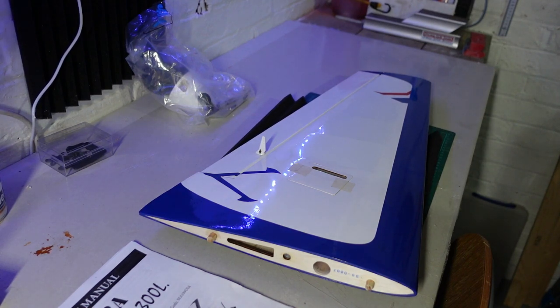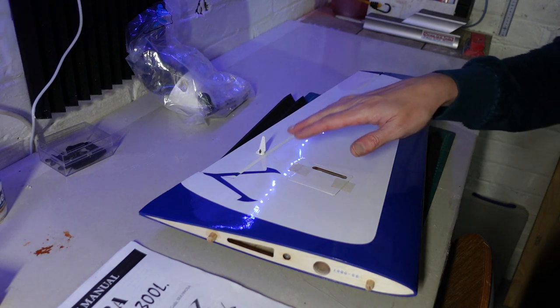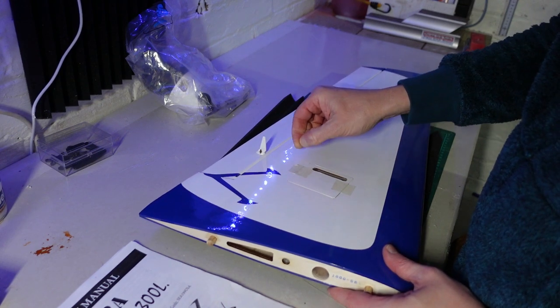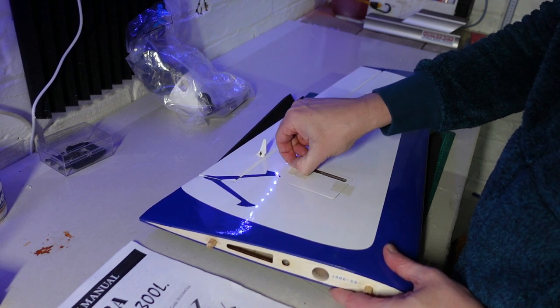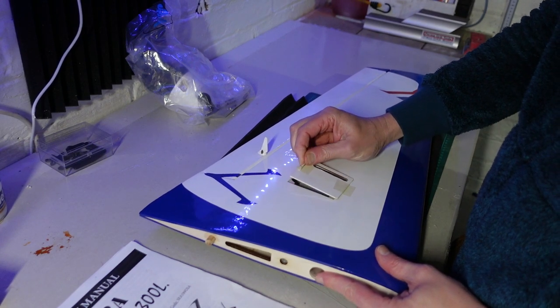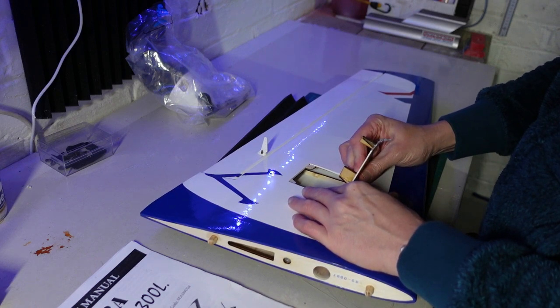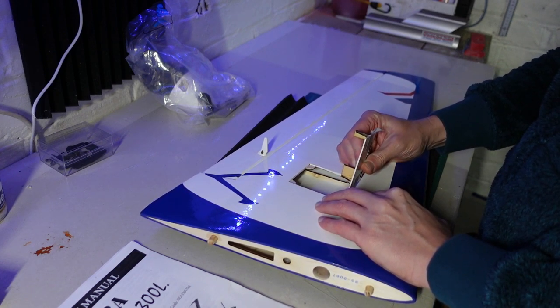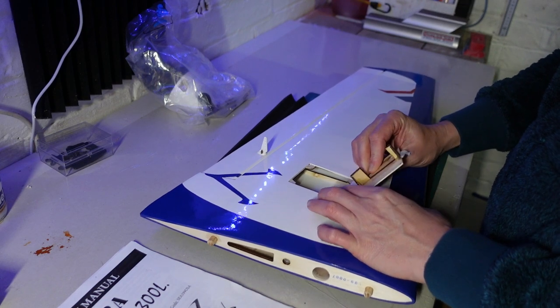As I said in the intro, we're going to get stuck into all the surfaces now on this video. I'm going to start with the ailerons, getting the servos mounted and getting them hooked up to the horn etc. So the first job we've got to do is take this plate off, which is just masking tape on at the factory — it's pretty sticky masking tape — so we need to be careful not to rip the film.